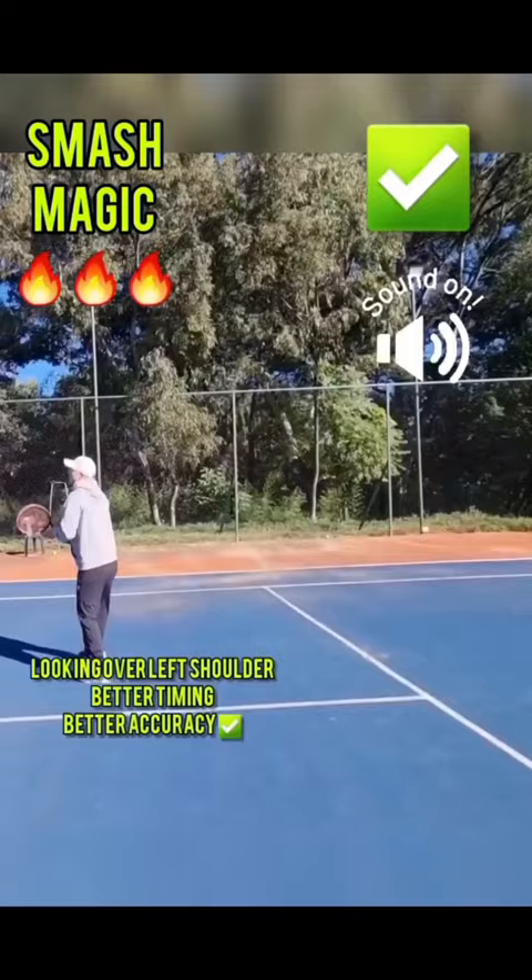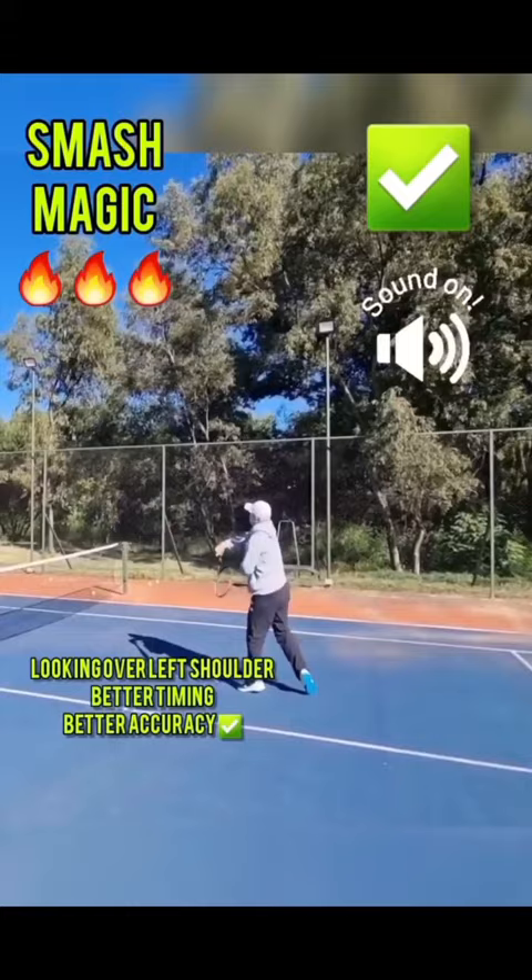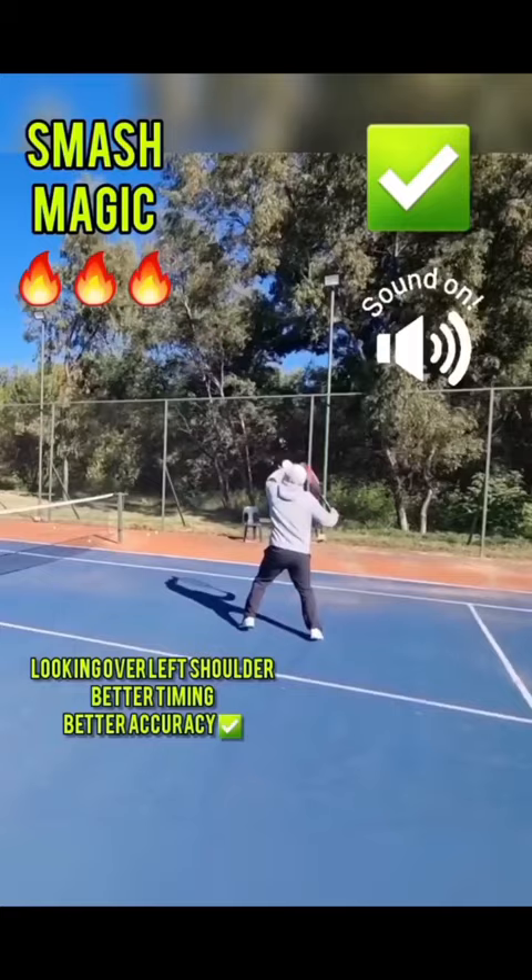Look over your left shoulder — then you have an automatic turn. Look over your left shoulder, don't forget.